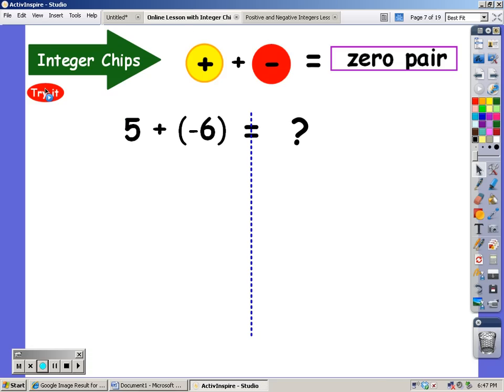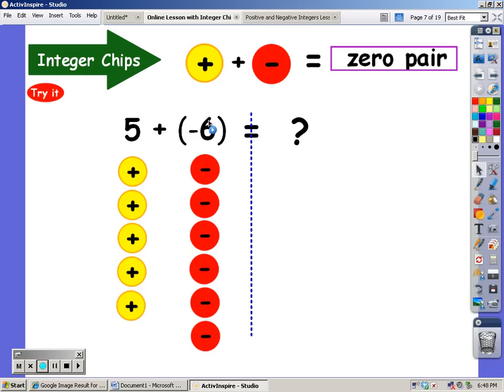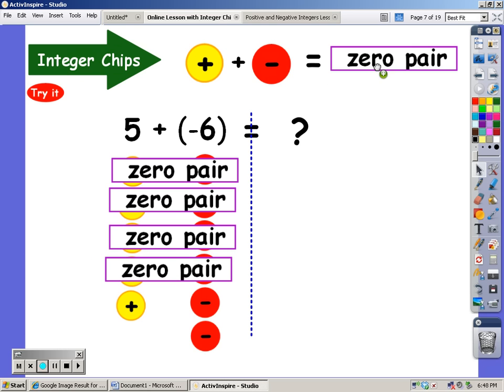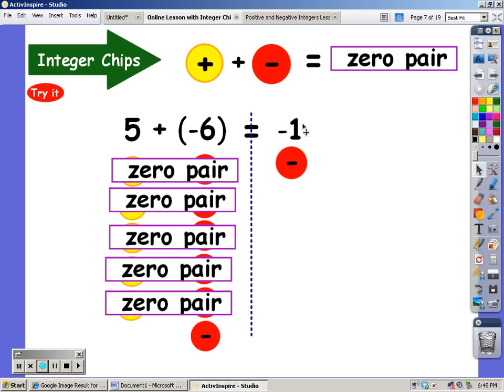Let's try it again. I'm going to start out with five positives. I don't see a positive sign in front of that five, but there's an invisible one — no sign means it's positive. I'm going to add on six negatives. I see a lot of zero pairs there, and I'm going to get rid of all of them. What am I left with? I'm left with one negative.